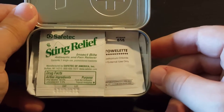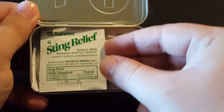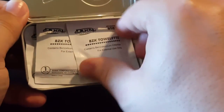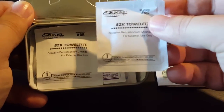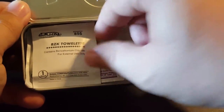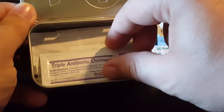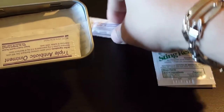Opening it up, you can see there's an antiseptic and pain reliever for insect bites — you actually have two of those. You also have wipes, three of them. And a triple antibiotic ointment as well.